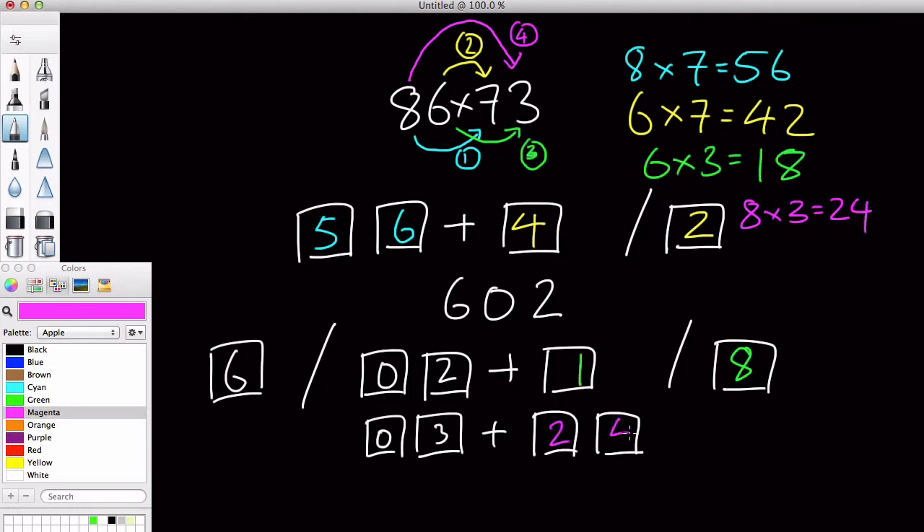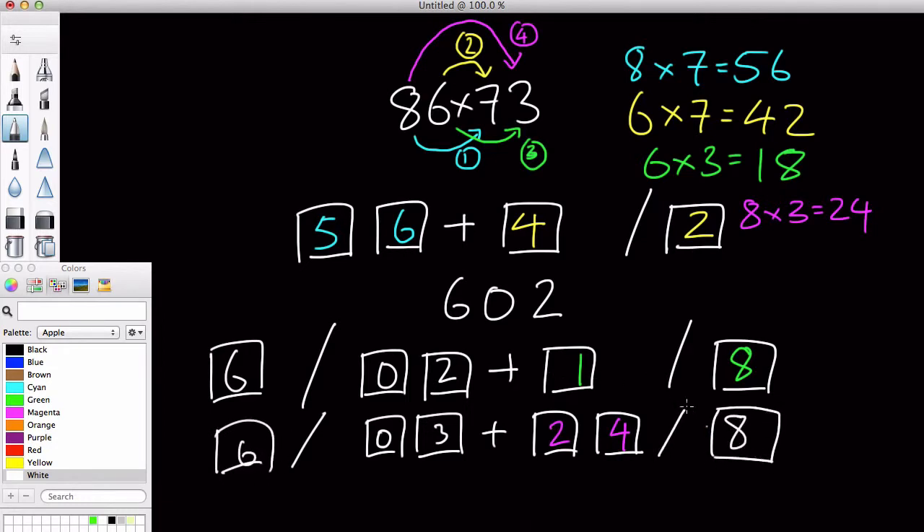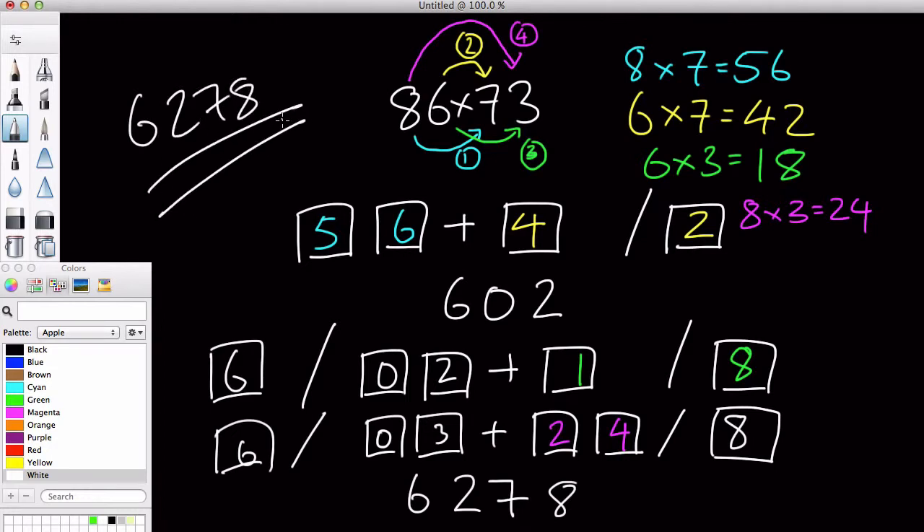8 times 3 equals 24. So we're going to add 24 over here, and naturally we're going to do this calculation. All we need to worry about is this 3 times 3 plus 24, which is 27. And then lastly, what we're going to do is stick back this 6 and 8 after we've done all the calculations — like 8 times 7, 6 times 7, 6 times 3, and 8 times 3. Once we're done with that, we're going to stick 6 and 8 back in on either side, and we are left with 6, 2, 7, 8. And that's the answer.